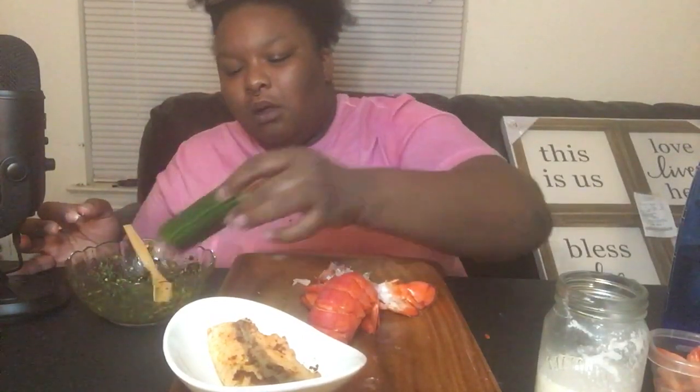Now this potato is hot — like literally it just came out of the boiler.